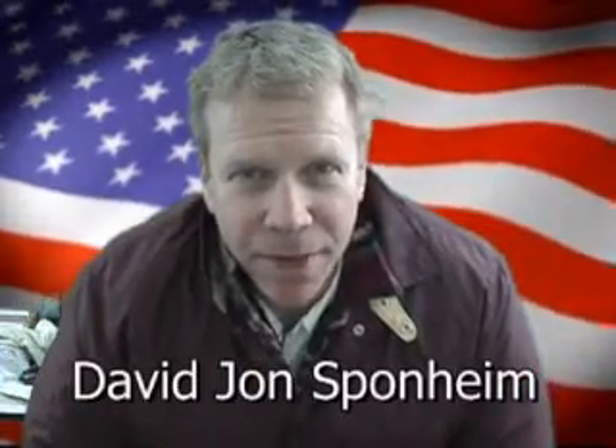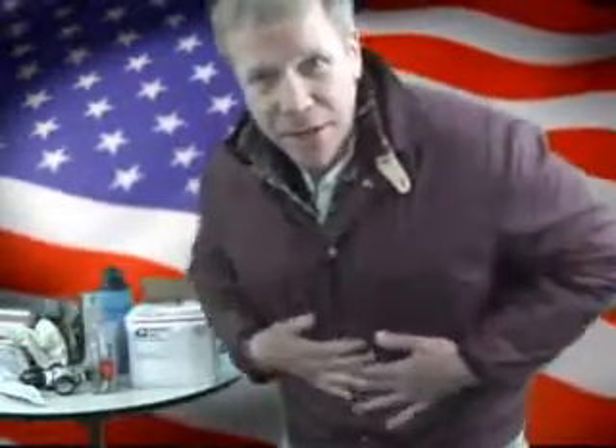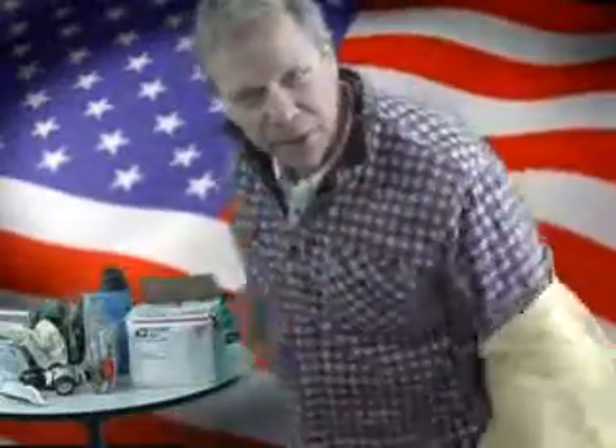Hi, my name is David John Sponheim, and what you're about to see is how to make an urban survival kit on the fly in less than 10 minutes, starting with your clothes. What I've done here is I've pretty much double-layered, triple-layered my clothing, so that we have maximum clothes when you go out the door. If you're traveling in a situation, you've got to be able to be mobile, and that means you've got to handle your clothes, keep them warm, and keep them on your body.